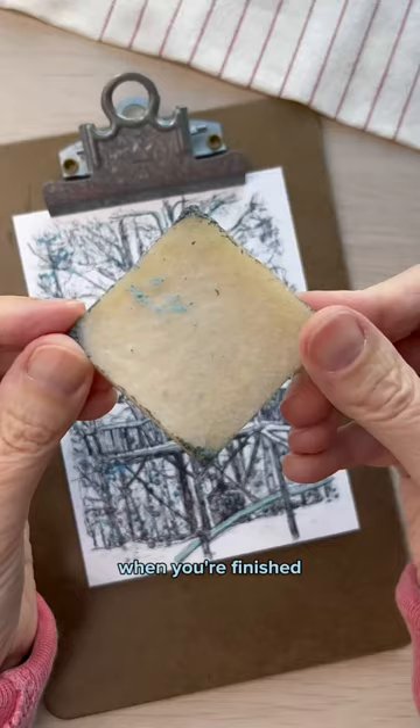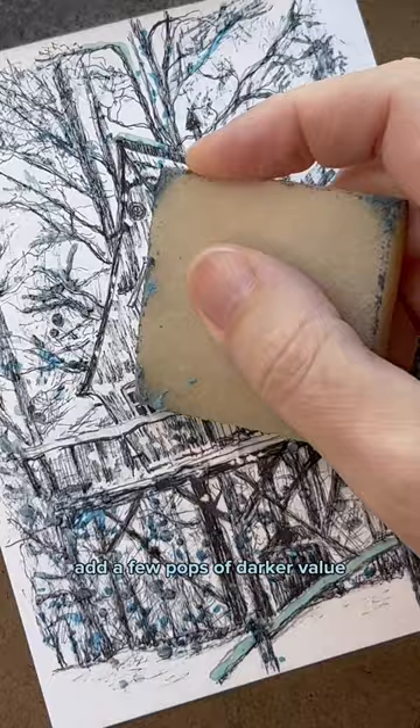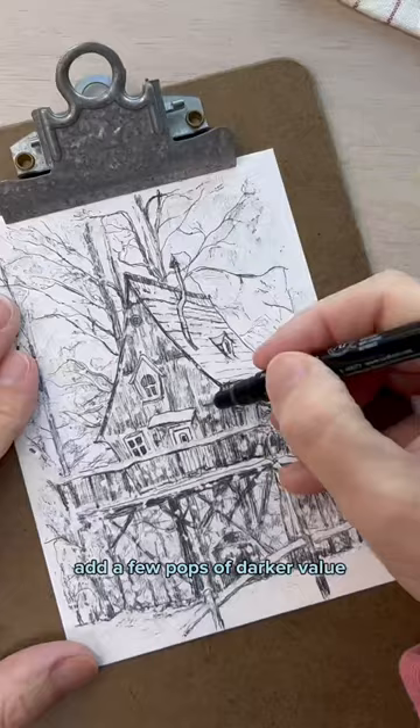When you're finished, use a natural rubber to remove the masking fluid. This part is the most fun — just go crazy with it. Add a few pops of darker value if you need it when you're all finished.